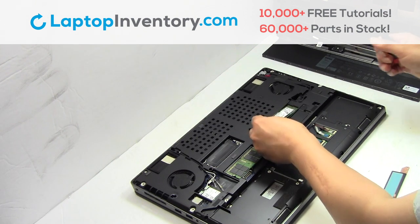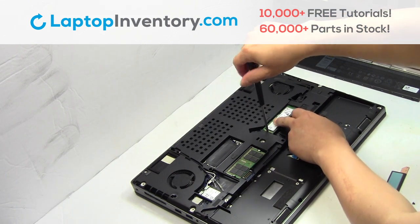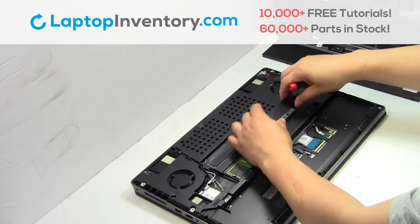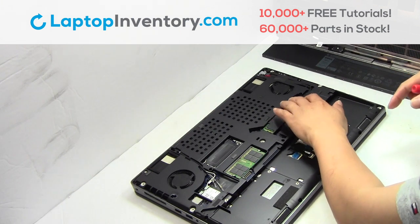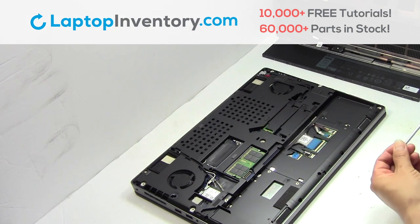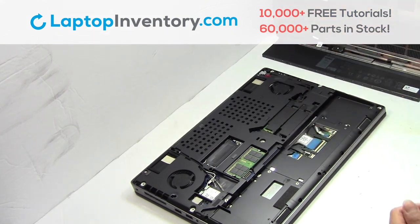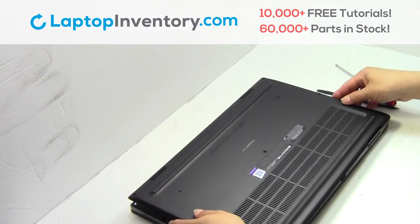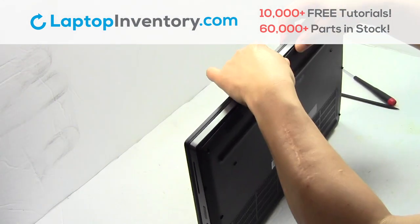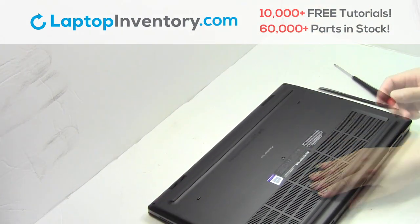Put it back in place. Snap the plastic cover back in place. Place the screws back in.